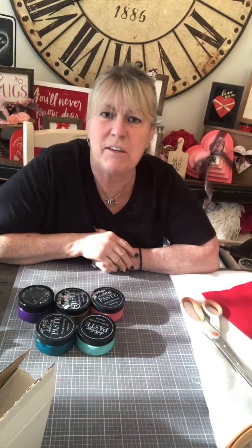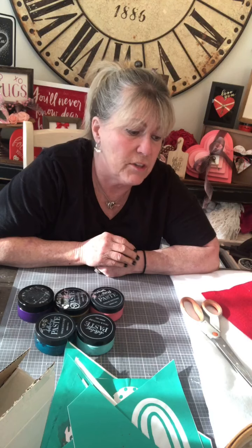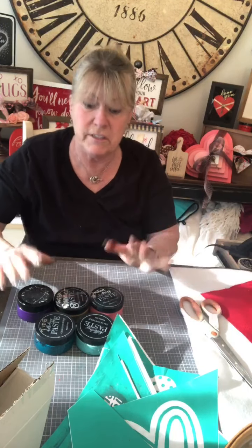Hi you guys, it's Ari from Let's Get Personal by Ari Squared. This morning I'm going to do something I saw on another designer's page — I've seen it all over the place. I'm going to try it today with you guys, using some colors I really don't ever use — just a bunch of different colors together, and we'll see how it goes. These are the crazy colors I picked out.